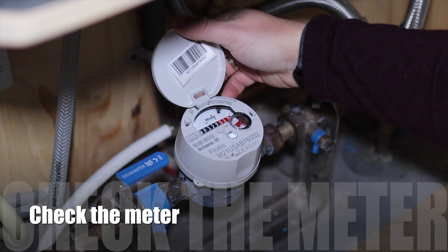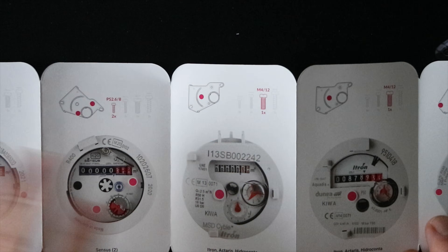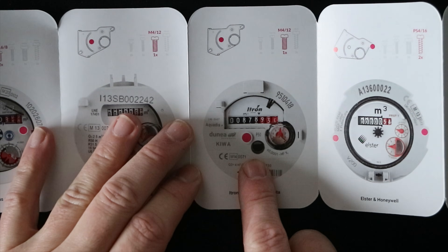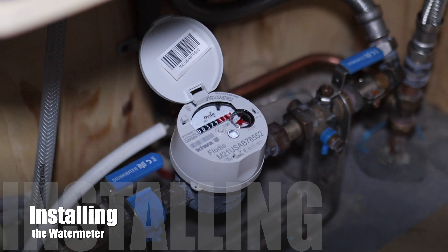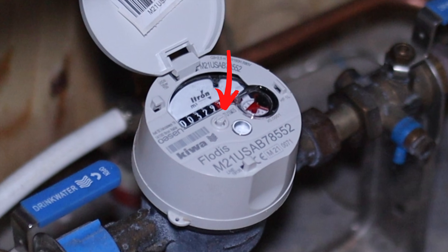Before you begin, check which meter you have and check the manual for which bracket you need. It's this one, which means we need this bracket with this screw. My meter is new so I have to remove this piece of plastic to reveal the thread for the screw.